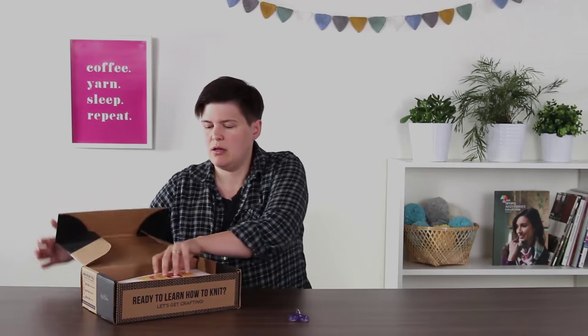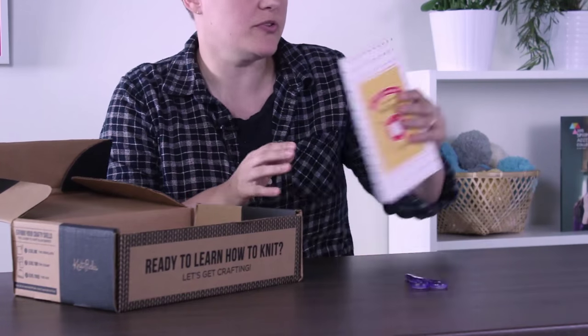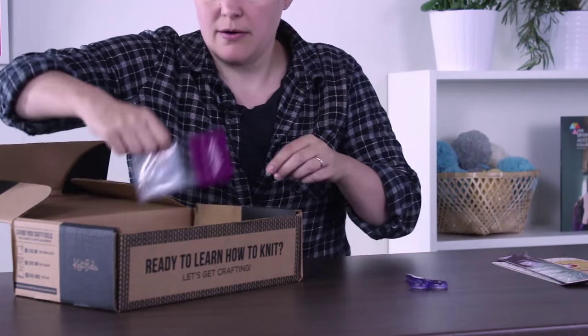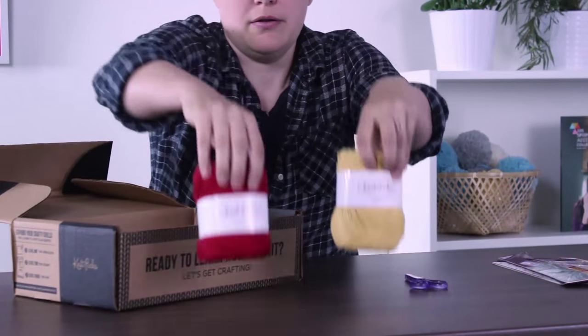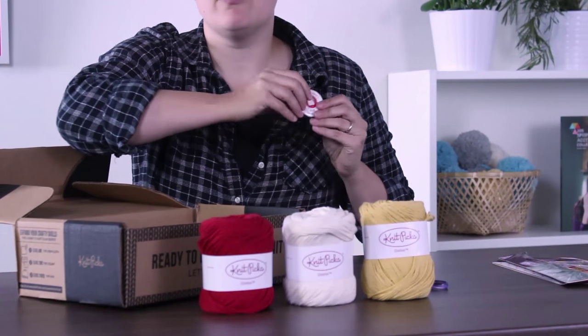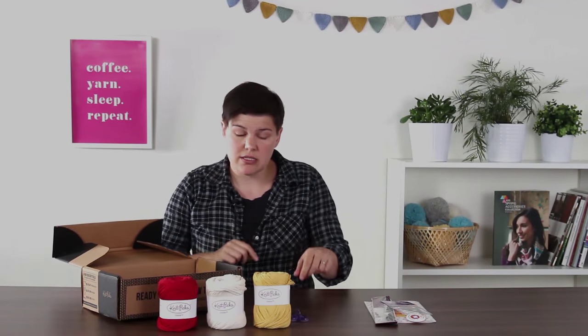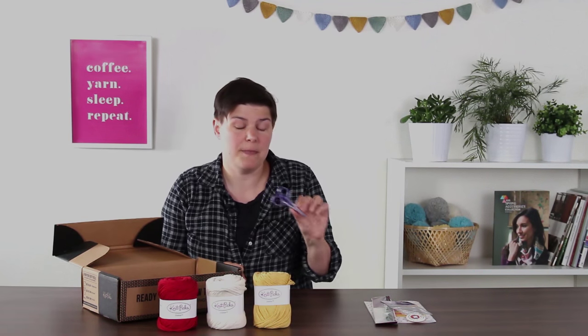For the Level 1 Dishcloth Kit we put everything you need inside one little box. There's an instruction booklet, a set of straight knitting needles, a little yarn needle for weaving in your ends, three colors of yarn so you can make a dishcloth in each color, and a pin for when you complete the class. The only thing not in this kit is a pair of scissors for snipping the yarn, which you can get on KnitPix.com.